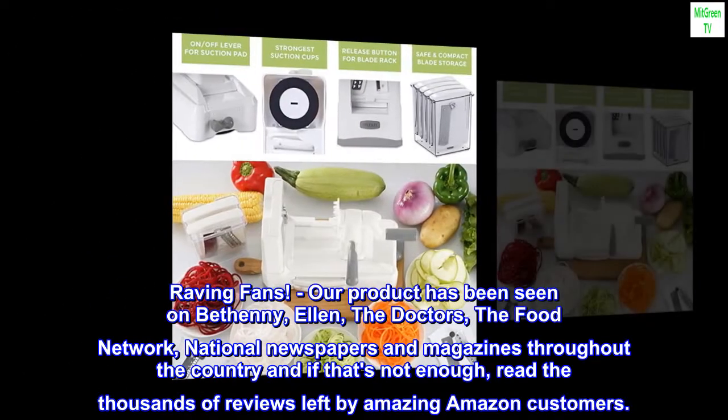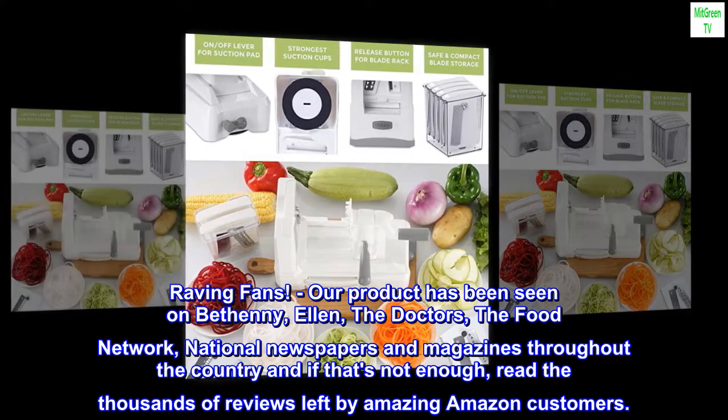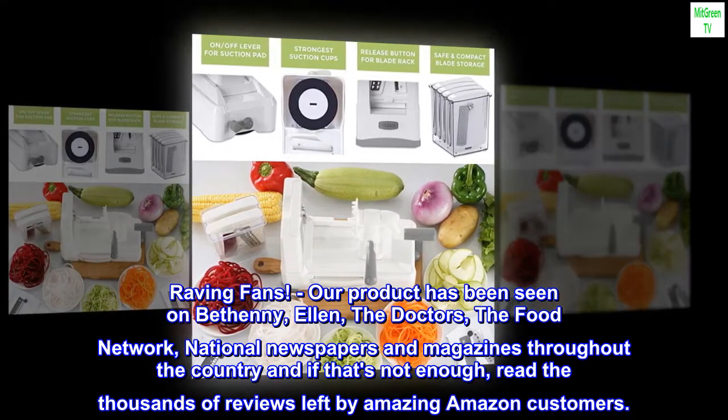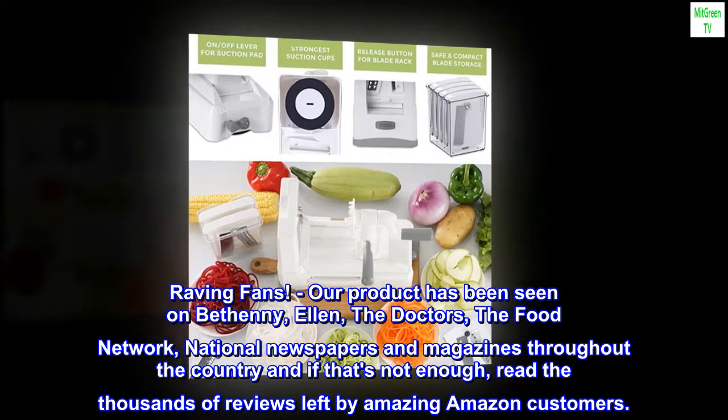Raving fans! Our product has been seen on Bethany, Ellen, The Doctors, The Food Network, national newspapers and magazines throughout the country, and if that's not enough, read the thousands of reviews left by amazing Amazon customers.